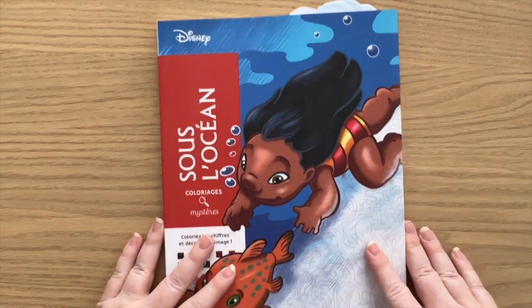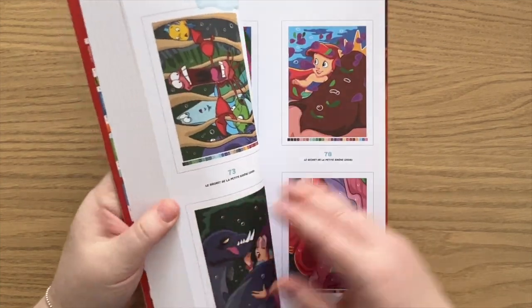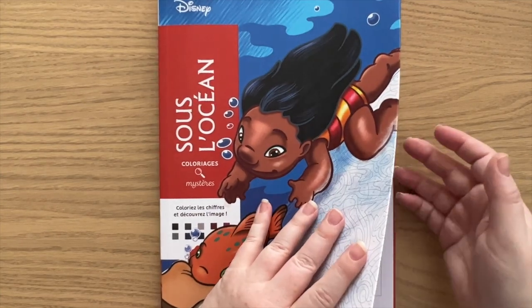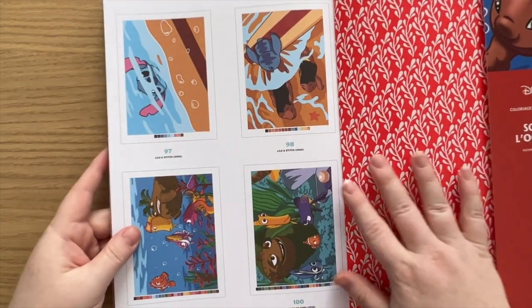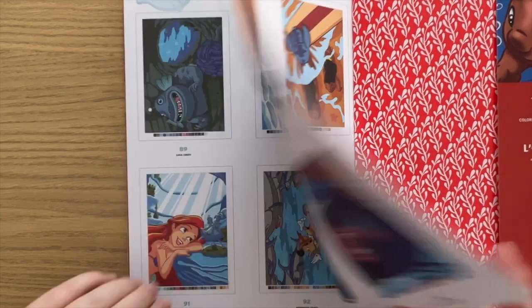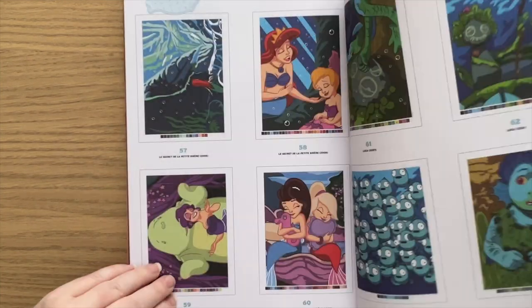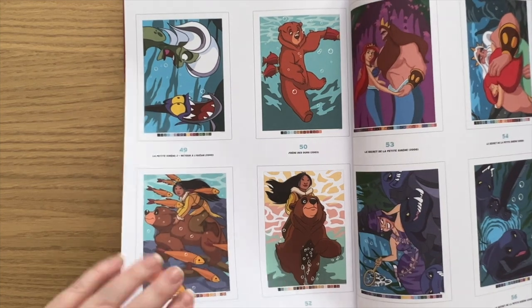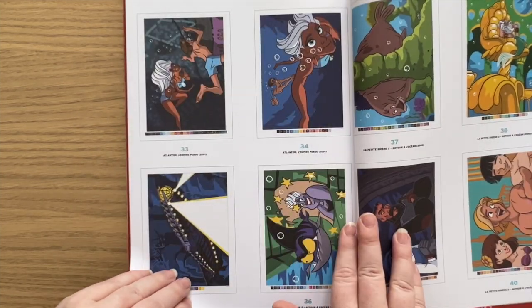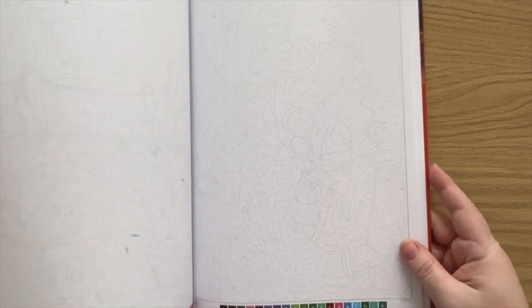Then we go into our larger colour by number books. I have the Under the Ocean book. Look away if you don't want to see the solutions, because that's the only way I can show you the pages — otherwise they're just blank. As you can imagine, it's all sea and under the sea scenes. These ones seem to be much more detailed than some of the other books and they seem to use lots of colours. I've finished showing the solutions.